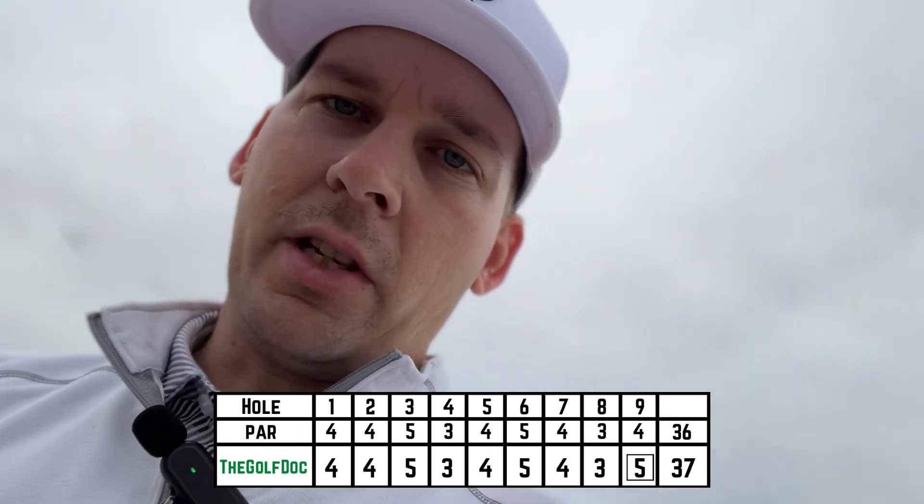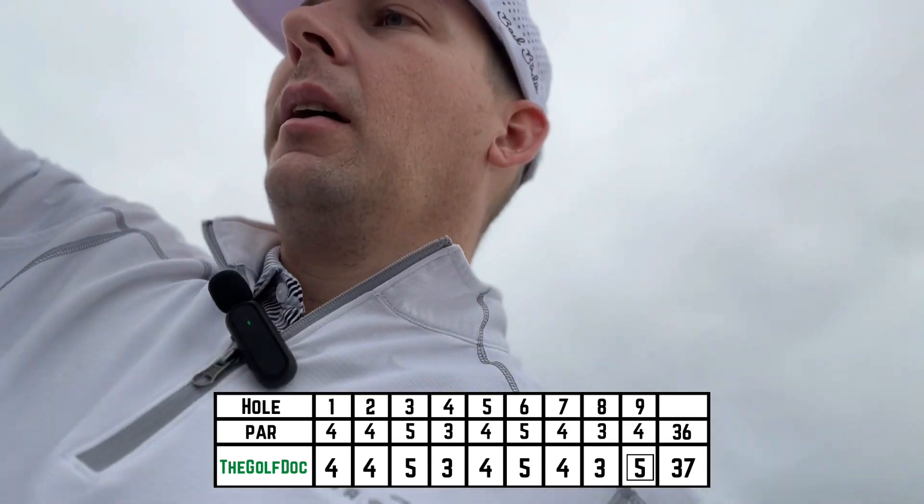Well guys, we didn't break par this time. I actually ended up bogeying because I was pressing. But one over is not too bad — stay tuned next time and we'll try it for attempt number three at breaking par.